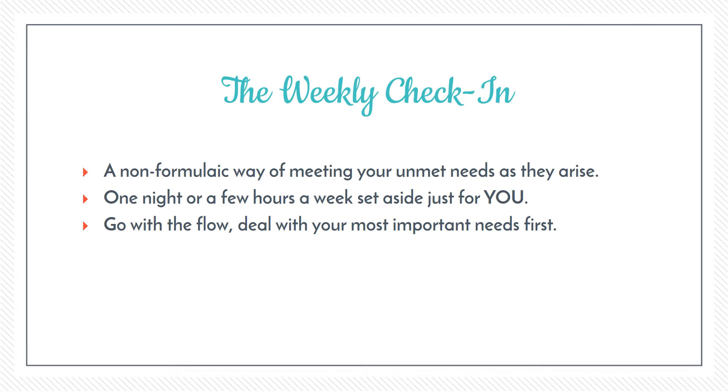What I suggest is that once a week you set aside a block of time that you know is for your self-care — whether that's one evening a week or a few hours on the weekend. Have a little check-in with yourself throughout the week, notice how you're feeling, notice what you might need, and then adapt that block of time to meet that particular need.